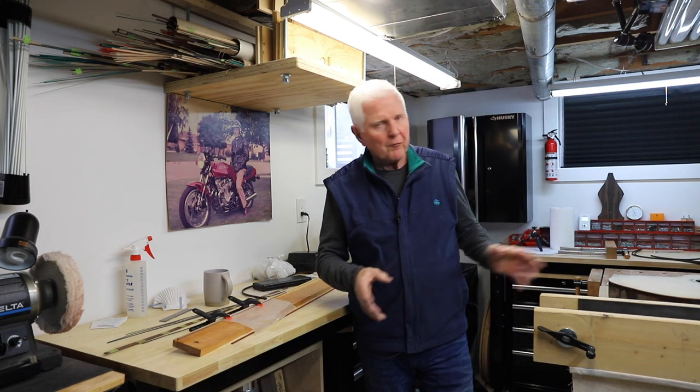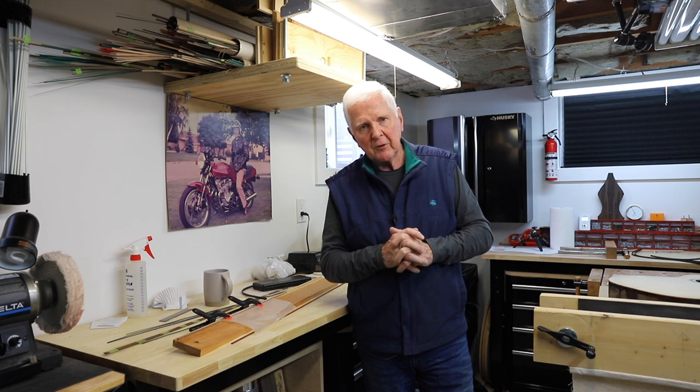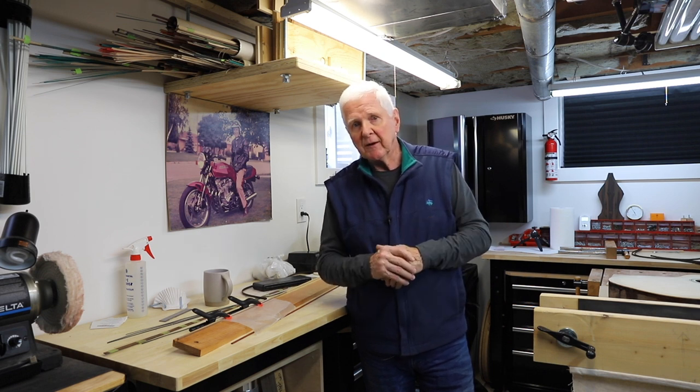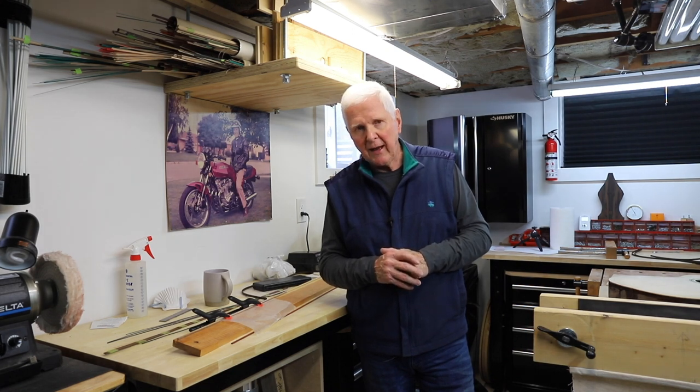Hi, I'm Monty McKinnon and today we're going to do a lot of work to set up for our bindings and our purfling on the guitars. We're going to get to that in just a moment. So what do you say we spin that intro and we'll be right back.